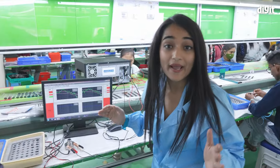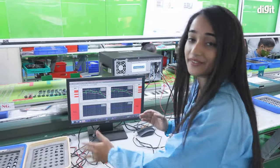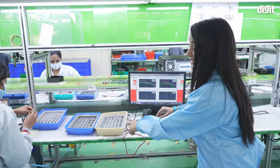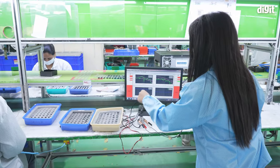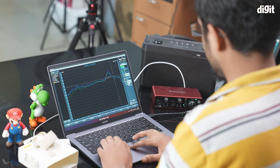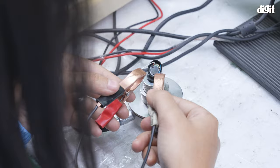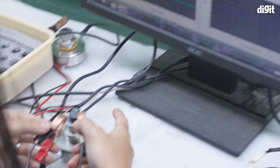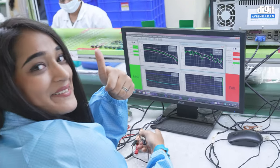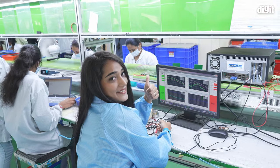Now I'm going to be testing the sound frequency of the device. This is actually a Sonic Signature graph. I'm going to be putting these earphones into this device and actually testing the sound signature. This is very similar to what we do at the Digit Labs to test Sonic Signature — you may have seen our device if you watch our review videos. And it's passed! These earphones have passed the MiWi Sonic Signature test.